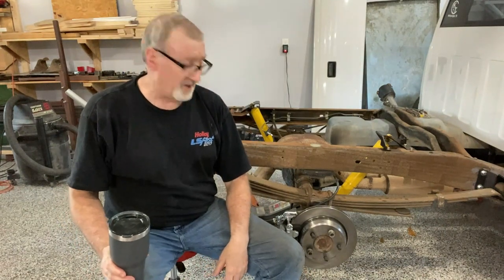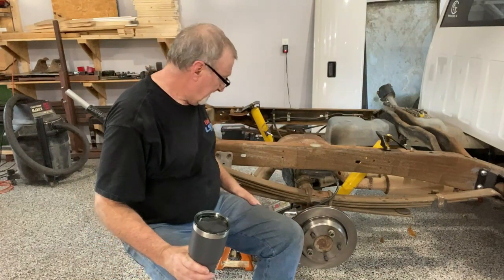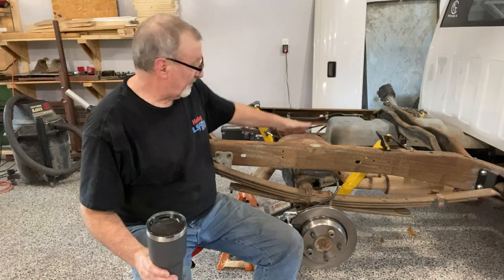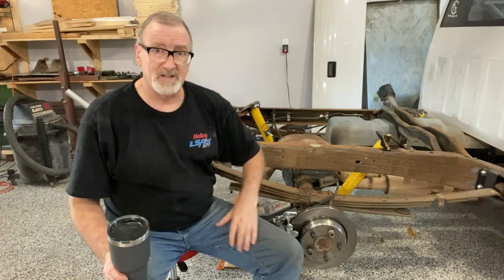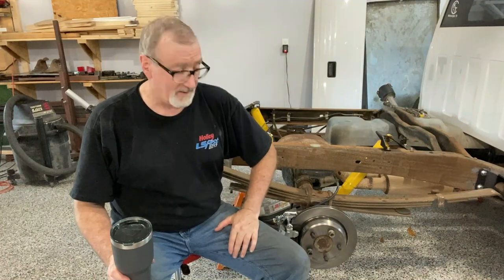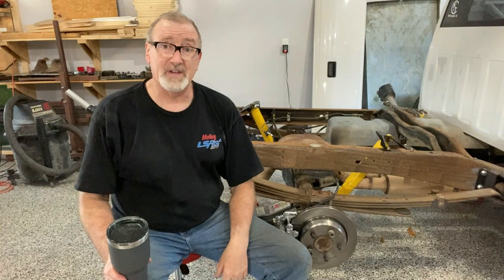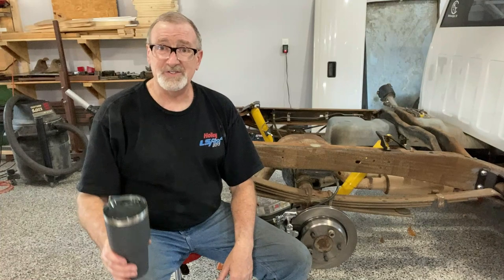That about wraps it up for today. We've got the rear suspension lowered, the disc brakes on, the emergency brakes and calipers sorted out, the metal brake lines done, and we filled the differential with fluid. I believe the back end of the truck is about ready. There is one more thing we haven't done — the sway bar. If you like what we've done so far, I appreciate a thumbs up and subscribe, because the next video is going to have the rear sway bar. Thanks for watching, and I'll see you next time.